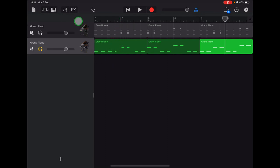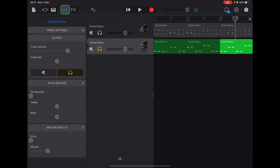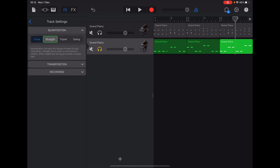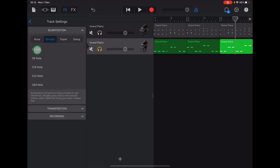Let's quantize our bass track so that all these notes are exactly in line with where they should be on the ruler. Tap the track controls, then track settings, and at the top there's quantization — choose straight and quarter note. Now all of our notes have been moved exactly onto the quarters of the bars. Tap track controls to exit.